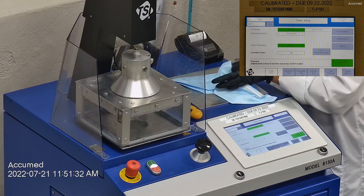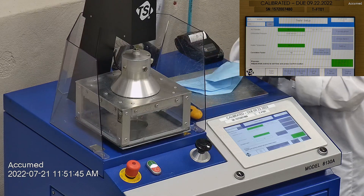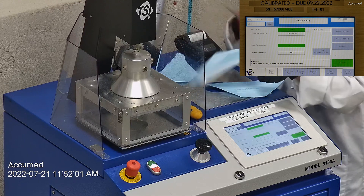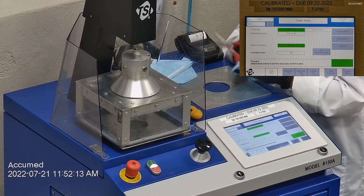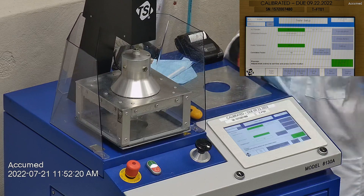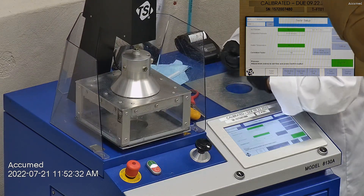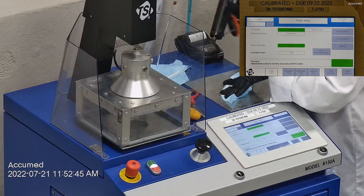Let's go ahead and run these through our TSI machine. We're going to be testing both the filtration efficiency and pressure drop. This is our TSI machine model 8130A, which is the same filtration testing machine that NIOSH uses to approve N95 respirators. Our procedure is also inspired by NIOSH. We first run a tester setup and start by removing the headband from the respirator before placing it onto the testing plate to ensure a proper seal.